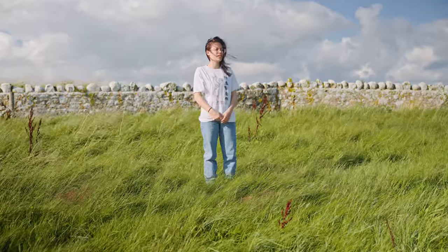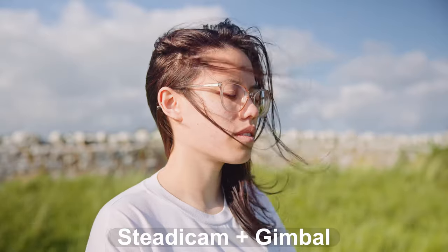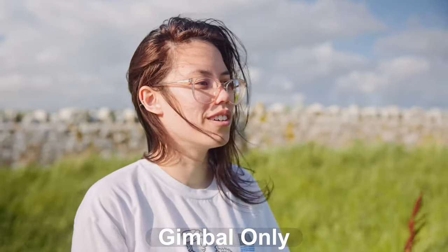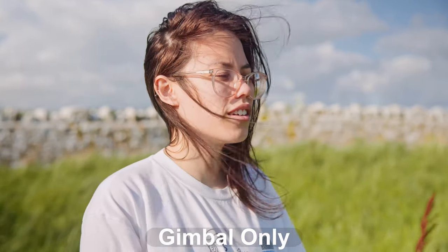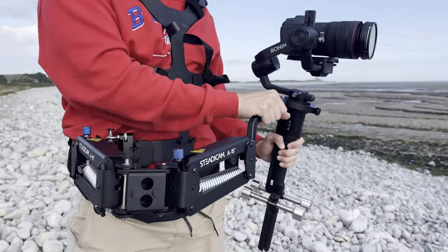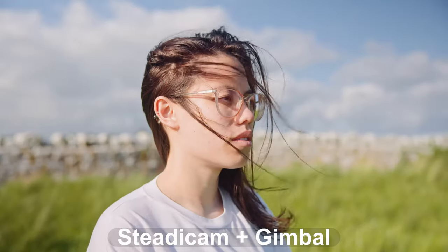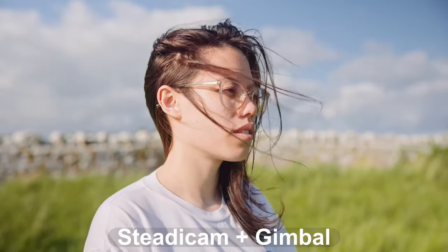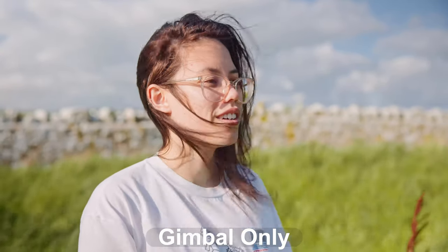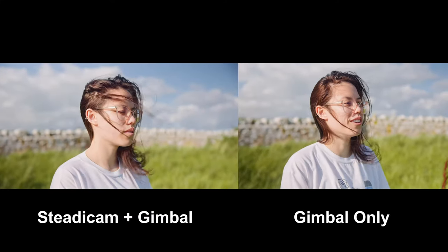For test one, we kicked things off with a seemingly straightforward static shot using the steadicam and gimbal combo, and the gimbal by itself. Now I know what you're thinking — why bother with a static shot when we're talking about stabilization equipment for moving shots? Well, it's about laying the foundation for our comparisons. Interestingly, even in this setting, we noticed some stark differences. The steadicam held its own, staying more or less completely motionless. But with the gimbal, on the other hand, there were some slight wobbles. To the untrained eye it might not even be noticeable, but we're here to nitpick.